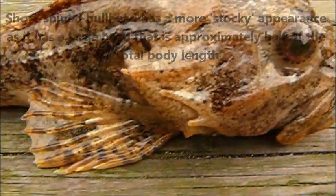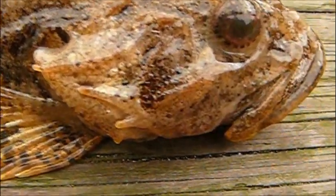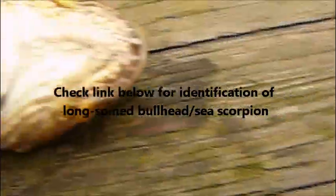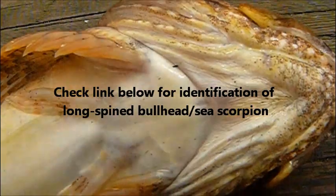We have a little zoom in here to the diagnostic features, and I've put a link in the description below to the identification video for the long spine. That's it — I'll see you next time, goodbye.